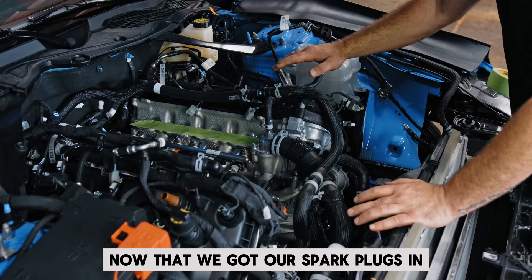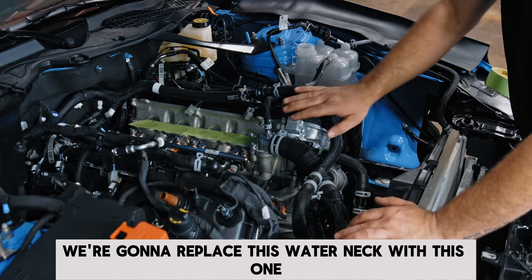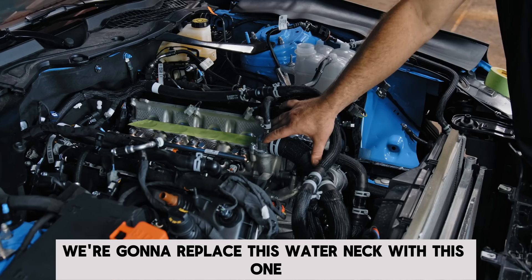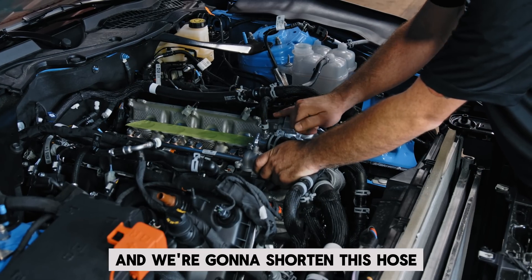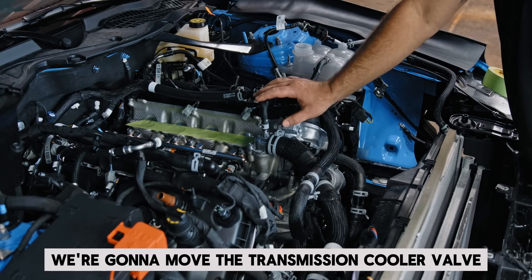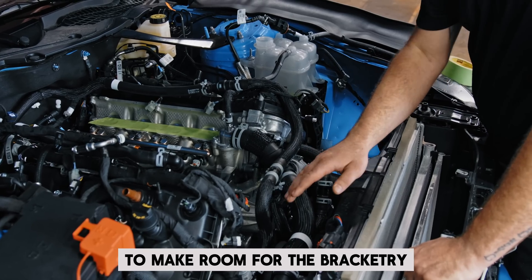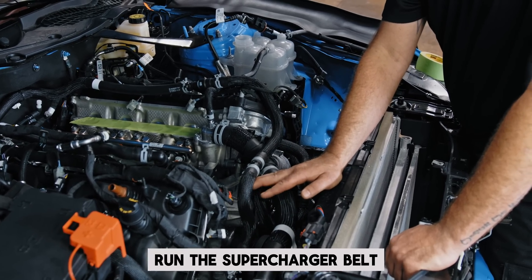Now that we got our spark plugs in and they're all torqued, our next step is working on the front of the engine. We're going to replace this water neck with this one — it has a different angle — and we're going to shorten this hose to give us clearance for the supercharger to fit in there. Then we're going to move the transmission cooler valve to make room for the bracketry and all the new pulleys that are going in to run the supercharger belt.